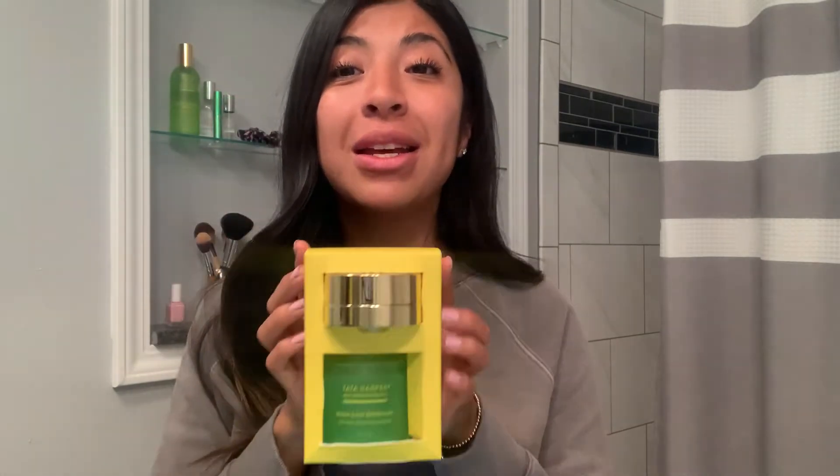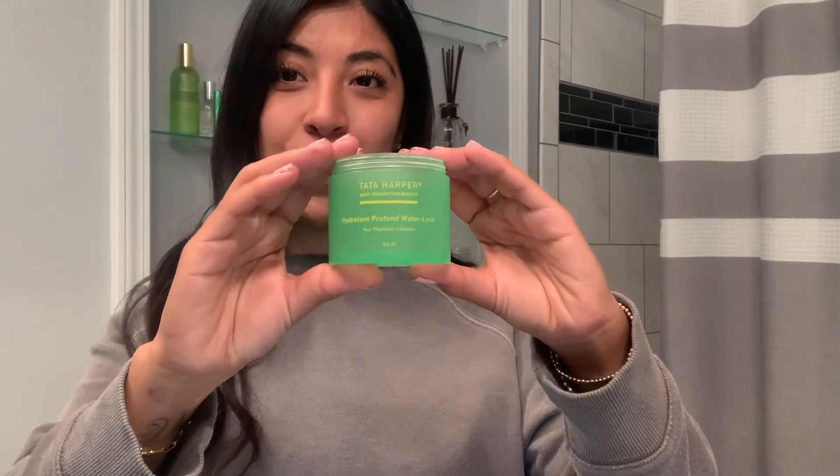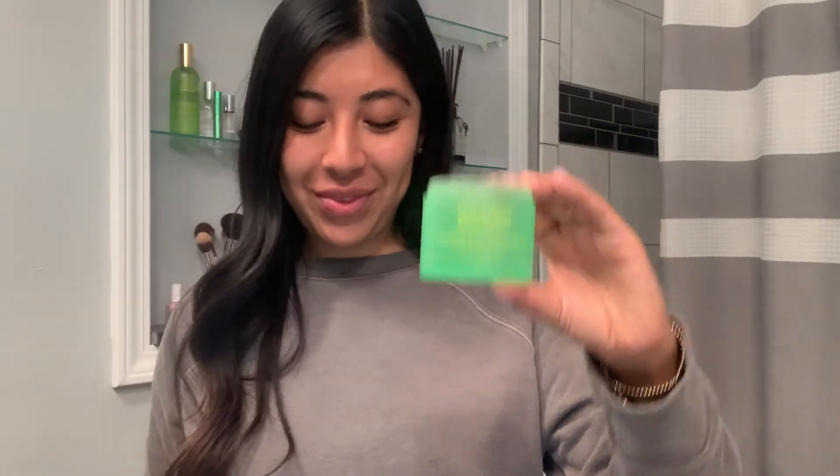To put your product together you want to start by unlocking your starter kit. Your kit is going to contain four pieces: a jar that you're going to refill, a pod that you're going to recycle, and then a pump and a cap.